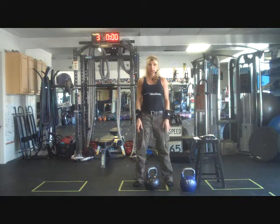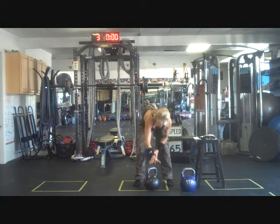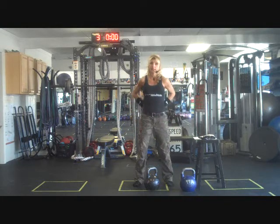Then approaching the kettlebell — so many of your clients will want to reach forward and grab their bell out in front of them. What that does is place a lot of strain on the lumbar spine.